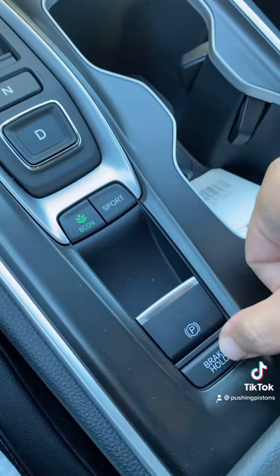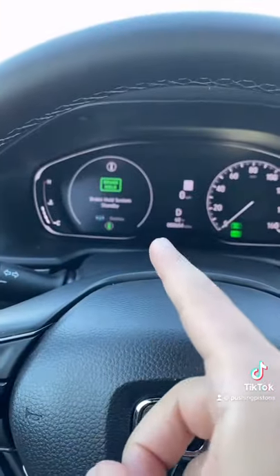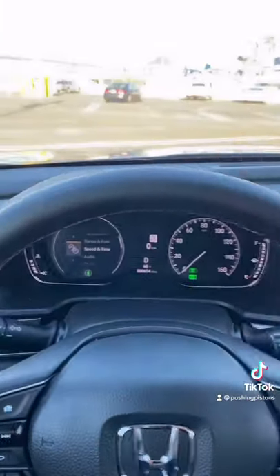Below that are your e-brake as well as the brake hold button. If I go into drive and engage brake hold, you'll see 'brake hold system is on standby.' If I let off the brakes, it won't move the car forward even though I'm in drive — not until I actually tap the gas, then I'll start moving forward.